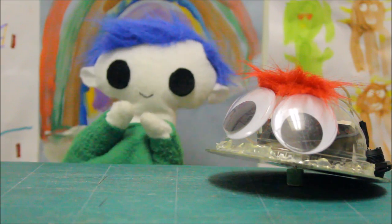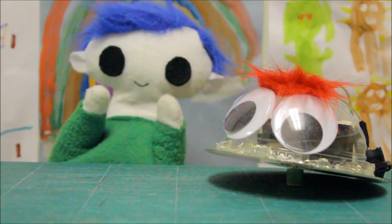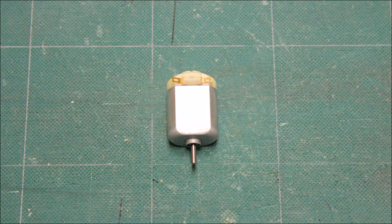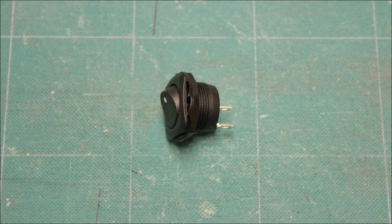To make our robot work, we needed to build a circuit. We used a two AA battery holder, a small motor, and a switch.